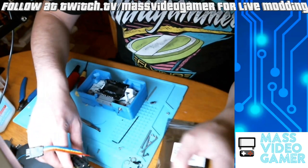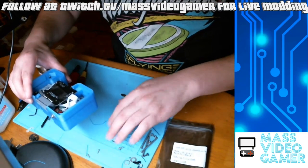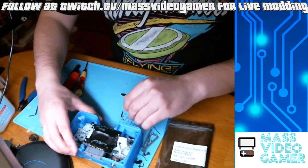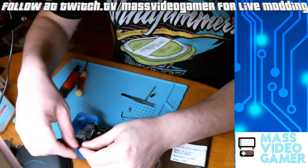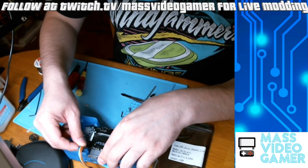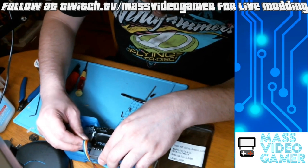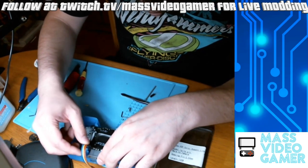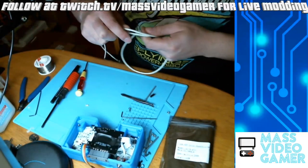Pop your SPI flasher into your computer and then bring your consolizer to your SPI flasher. Again, you want to match up those pins. You'll notice that it goes ground, 3.3V — that's the one that's been taken off — so that should be easy to line up right there; that's a good way to guide. You're going to want to hold those pins as you're flashing.